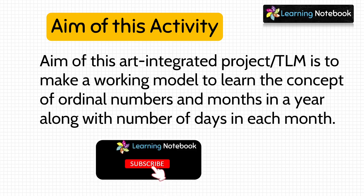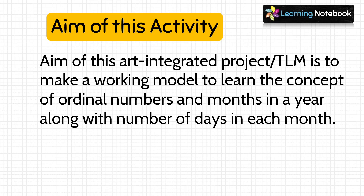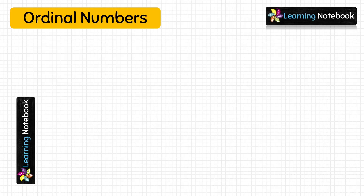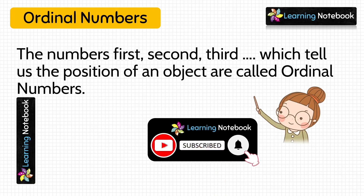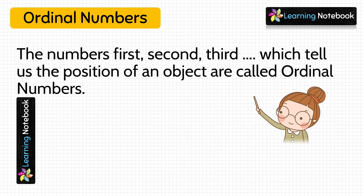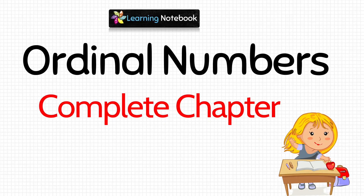If you still have not subscribed to our channel Learning Notebook, then do subscribe and make sure to press the bell icon. Now let's first learn about ordinal numbers. The numbers first, second, third, fourth, and so on — such numbers tell us the position of an object and they are called ordinal numbers. To learn more about ordinal numbers, you can refer to our separate video; you will find the link here on the top and below in the description box.